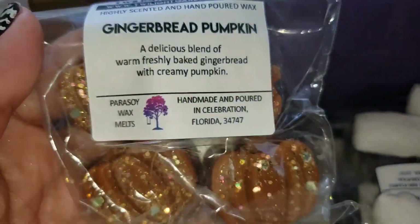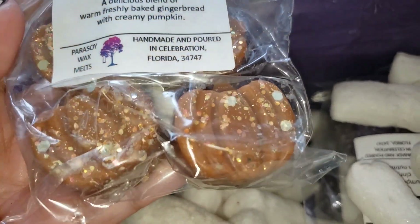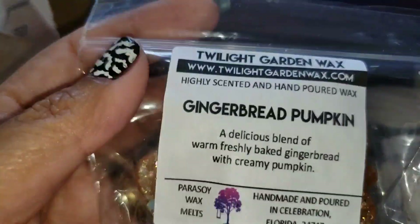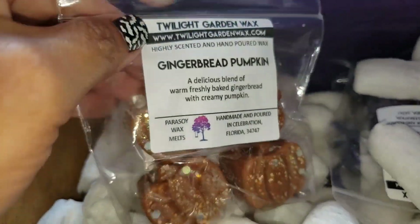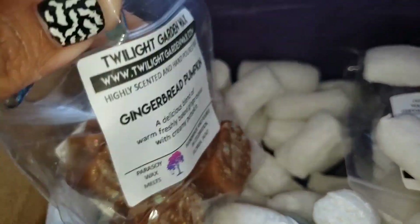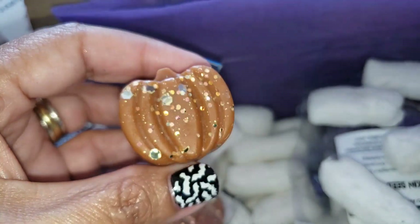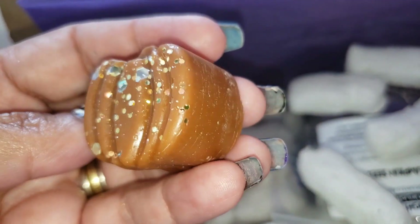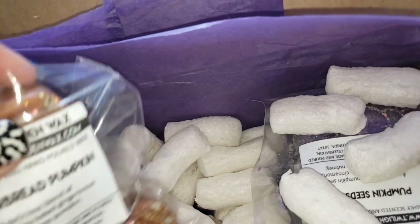Are you guys saying, 'Ingrid, why would you order it? It's a bakery scent?' Because look how pretty this thing is — that's why! Just looking at it online sold me. Just so cute, look at that. It smells very pumpkin-y. Very pretty — I'm so excited about these because they'll make a nice melt video.